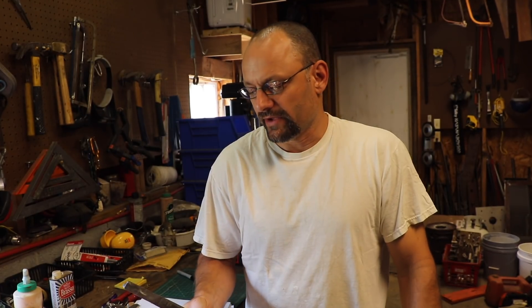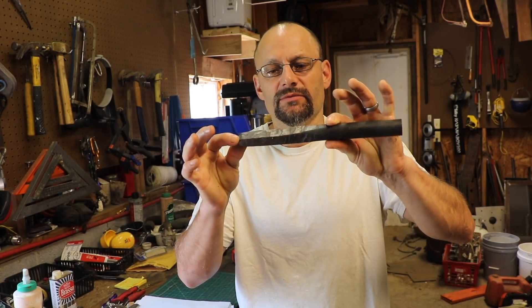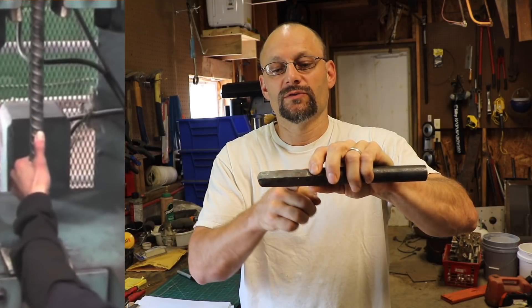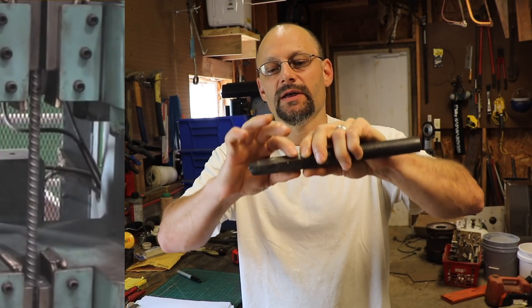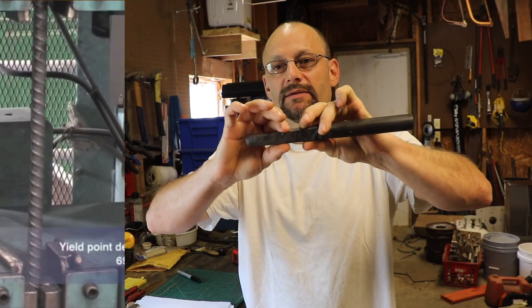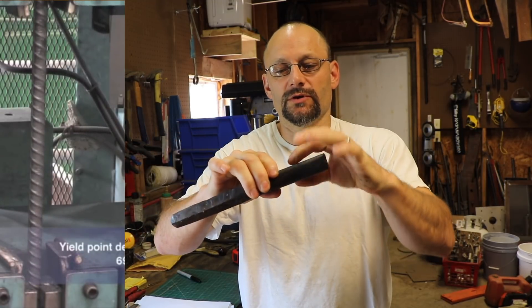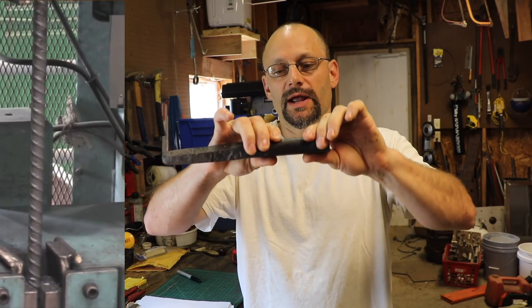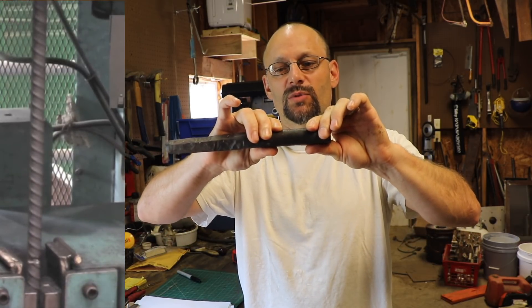Different metals have different tensile strengths and it's usually rated in PSI — often a big number like 50,000 PSI, which stands for pounds per square inch. Let's say this was a 50,000 PSI sample that's one inch by one inch — one square inch of cross-sectional area. In that case, it would take 50,000 pounds to break it. If the sample's round, you use pi r squared to calculate the cross-sectional area of the circle, and that's how much tension it should take to break it.